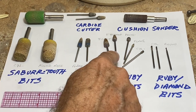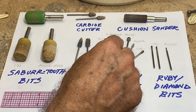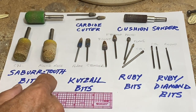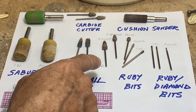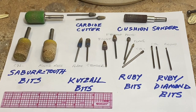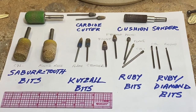Moving into more refined work, these are ruby bits. There's a bullet-shaped, a pyramid-shaped ruby bit, a round that's probably a quarter-inch ball or maybe three-sixteenths. This little flame shape is really helpful, and this cylinder — about three millimeters or about an eighth of an inch in diameter, with grit on the end — is also a tool I use a lot in detailing.